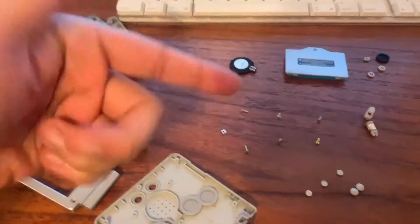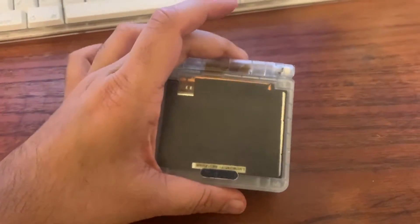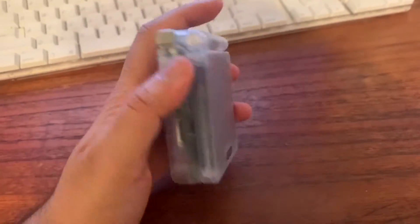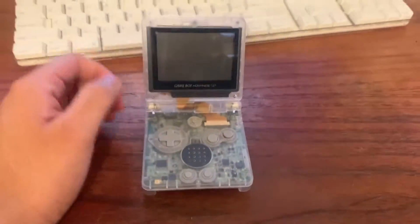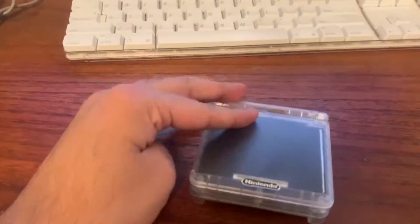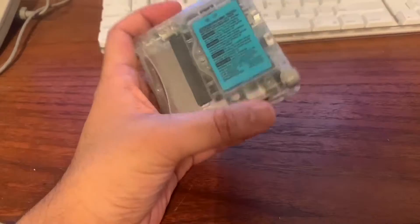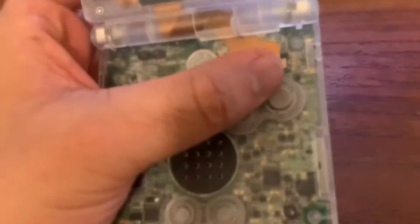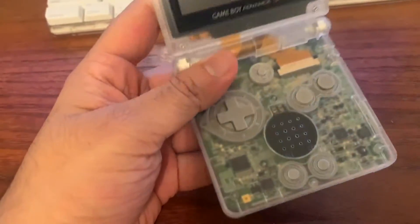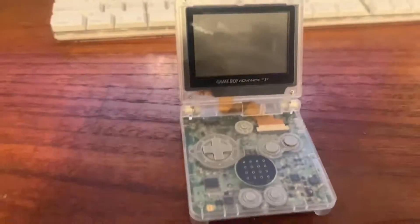Now we're gonna go back in reverse order and reassemble it — and here's the finished product! This looks super dope. I used the same shoulder buttons and buttons from the original SP because this came with black ones and I thought it would look weird. It feels like a really nice quality shell. I'm not putting a sticker on the back — I think it looks cooler without it. I did miss one little piece that's supposed to cover the LEDs for the power and charging, but I'll take care of that later. Let me show you that it turns on.